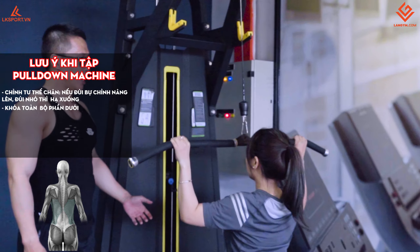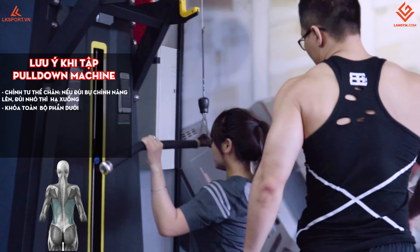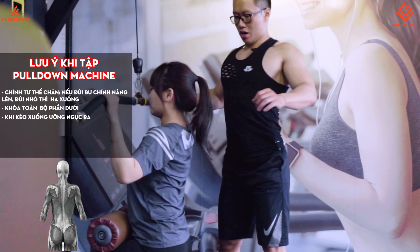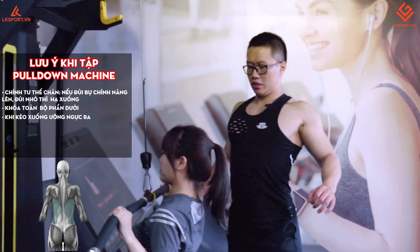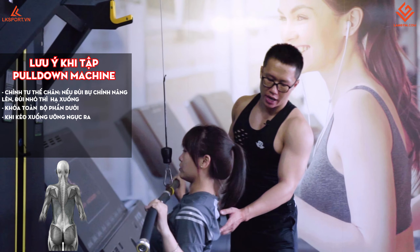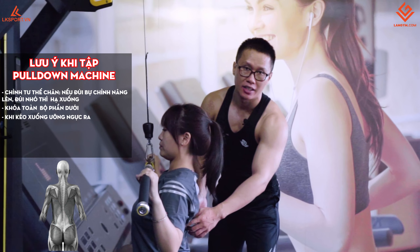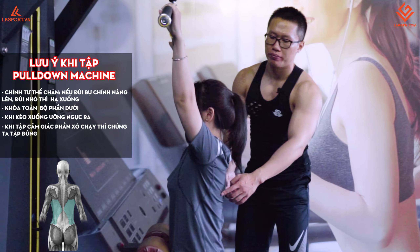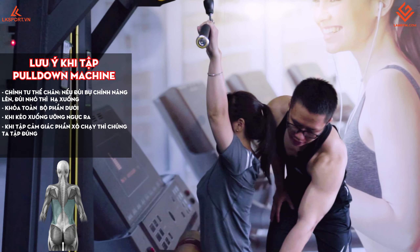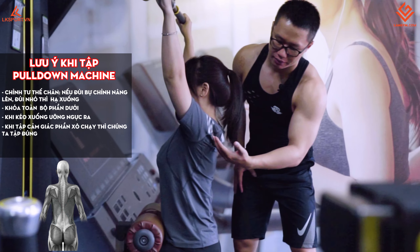Kéo xuống, chúng ta thở ra, kéo chậm thôi. Lưu ý: khi kéo xuống thì ưỡn ngực ra, mở người ra. Khi lên thì thả vào lại. Xuống ưỡn ngực ra. Khi các bạn tập mà cảm thấy cái phần lưng xô này chạy, có nghĩa là chúng ta đang tập đúng. Toàn bộ phần dưới khóa hết, chỉ cử động phần tay và phần trên thôi.